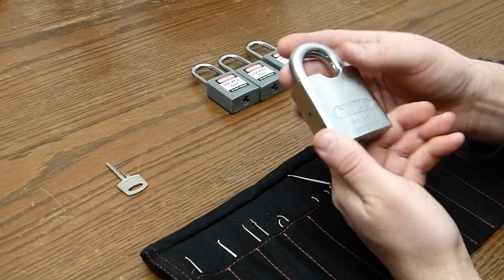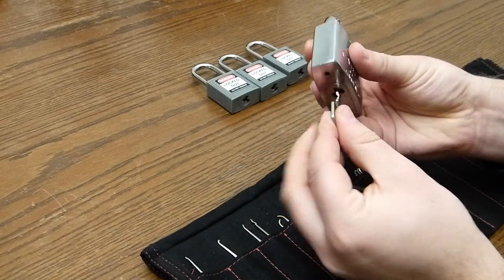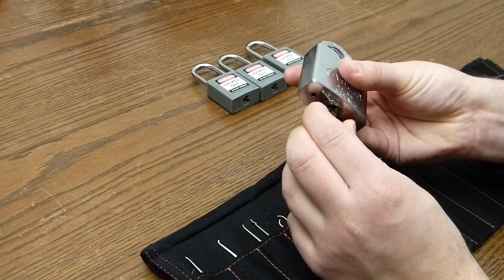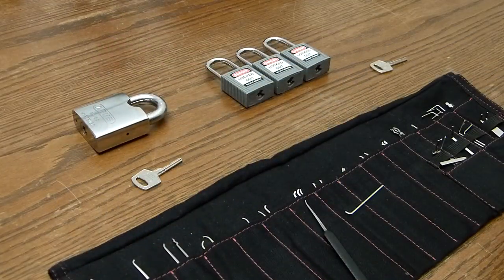He sent me this lock because it's broken. The key will no longer fit in the lock and turn. I will fix the lock, pick the lock, and then return it as a package to John.